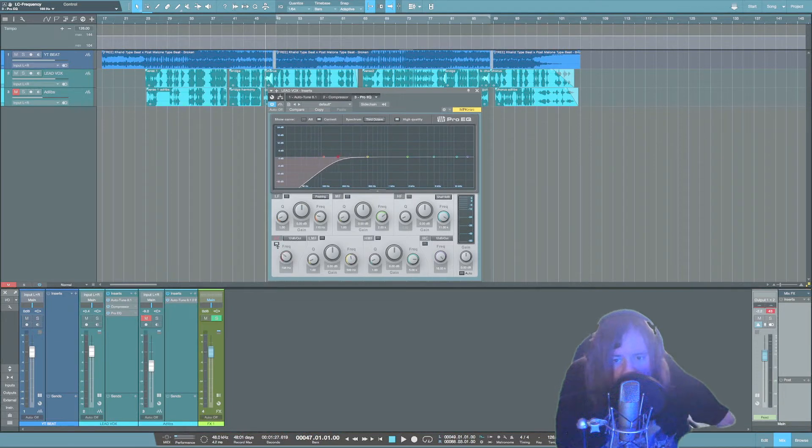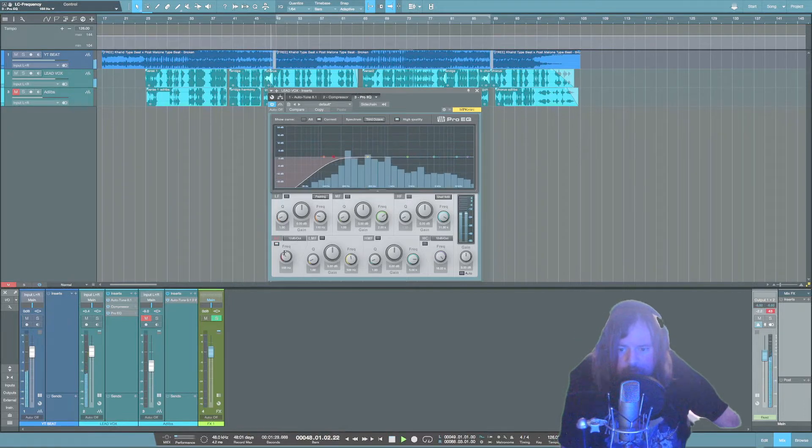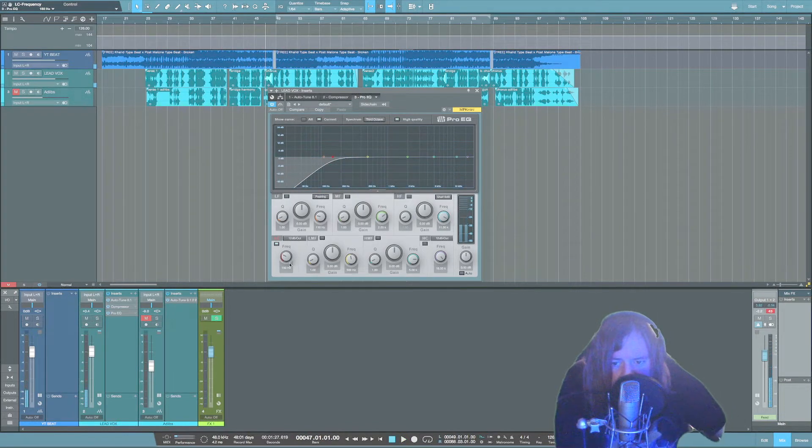First thing is to grab the low cut and just pull it up until you're cutting the rumbliness but you're not losing anything important in the low end of the vocal. Listen and tweak it while listening to it in context of the mix. In the 150–200 Hz range is where it sounds best to me.